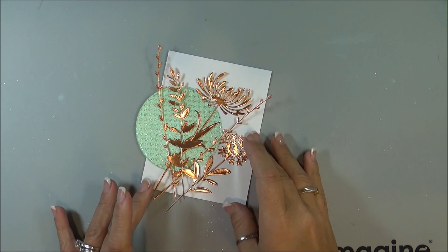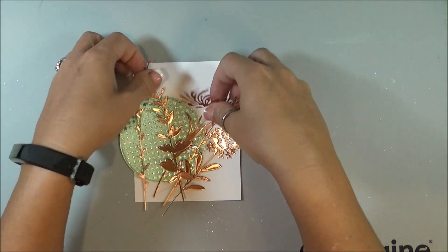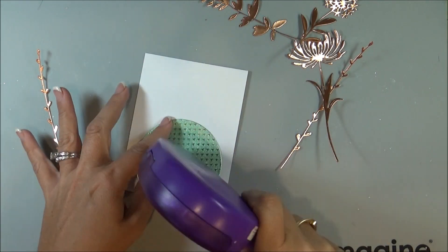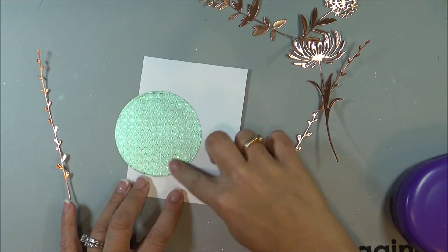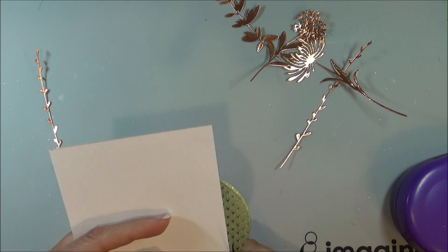Now that I got everything cut out, I just briefly laid it on there to see if I have enough, and I think that will be good. I am just going to adhere the circle down and cut that extra off.